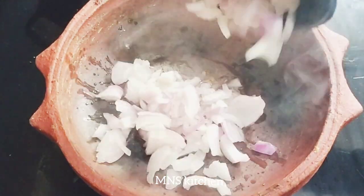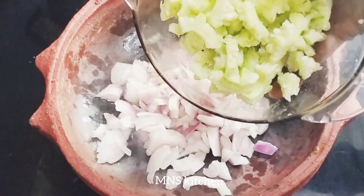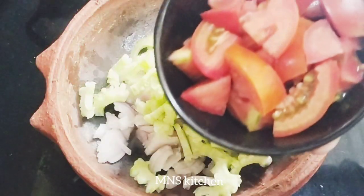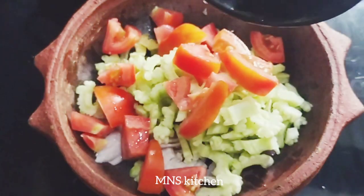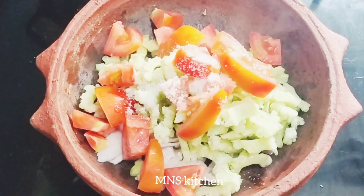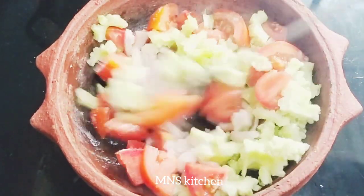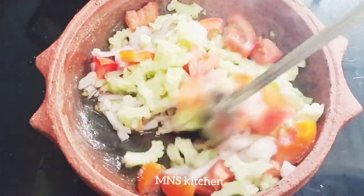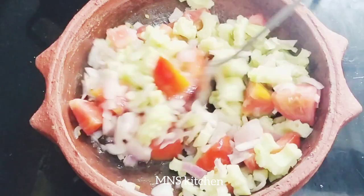I am going to add a medium size. I am going to add 1 tsp of olive oil.